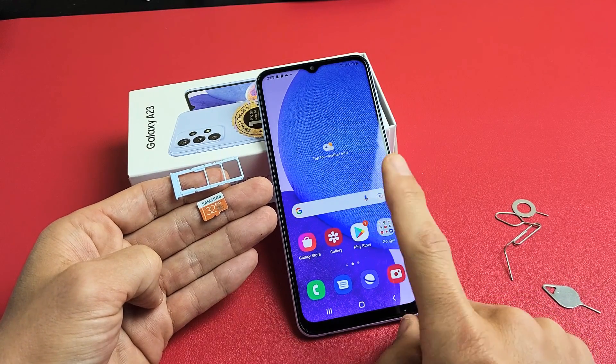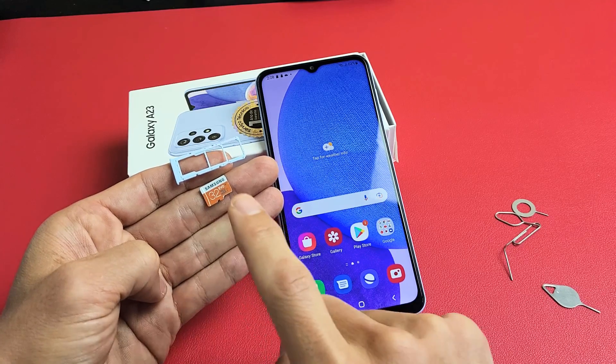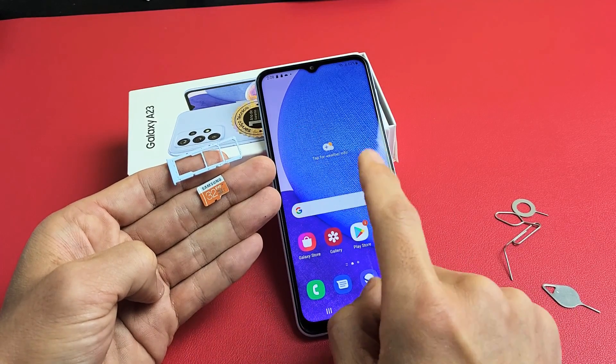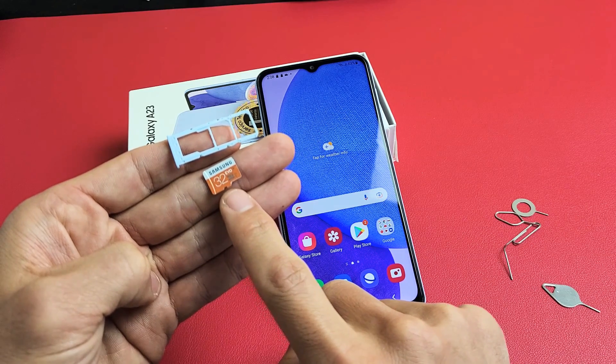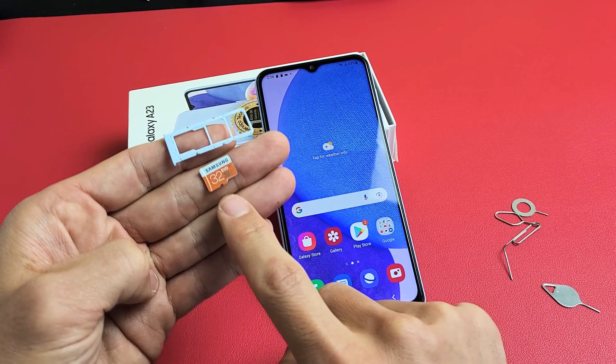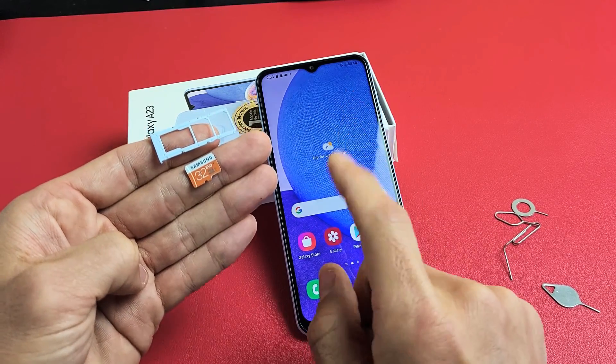Here's a Samsung Galaxy A23. I'm going to show you how to insert the micro SD card as well as format it while it is in the phone. Take note that the max SD card size is up to 1TB.